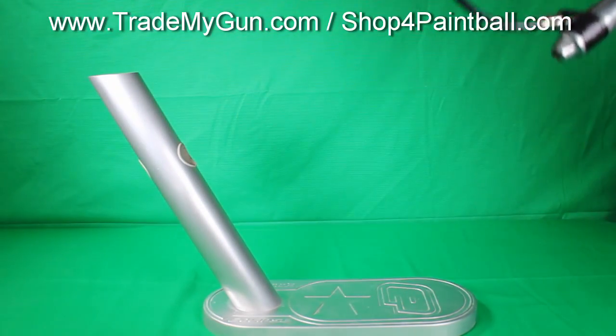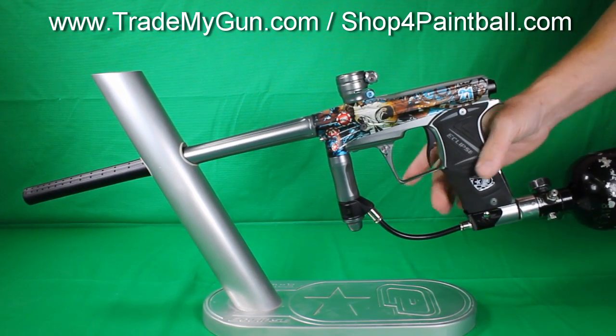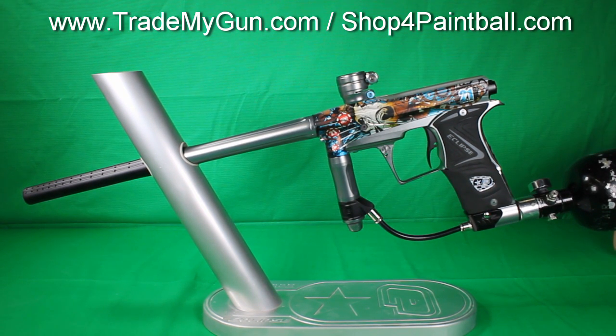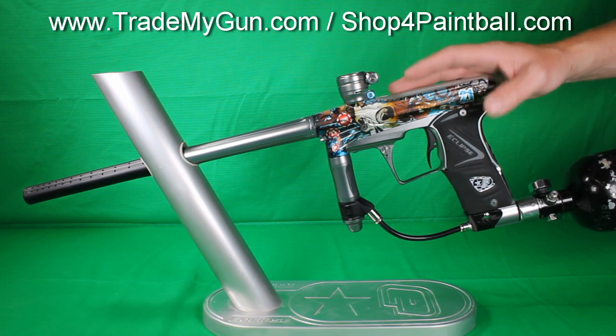Tradingmygun.com has a nice set of used guns right now. Super nice Geo 3 here — Billy Bernancie. Comes with a case and some extras, so check the website out for all the details. This one does not have the IV core, just stock, but tuned in and shooting great.